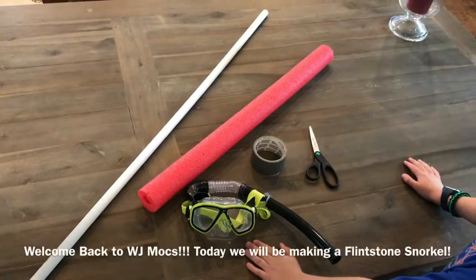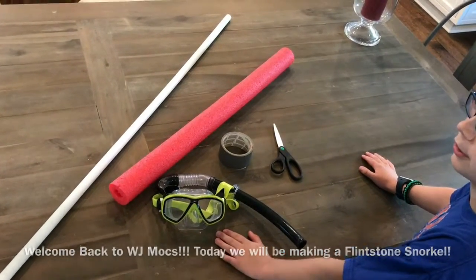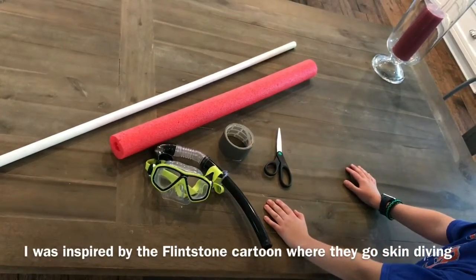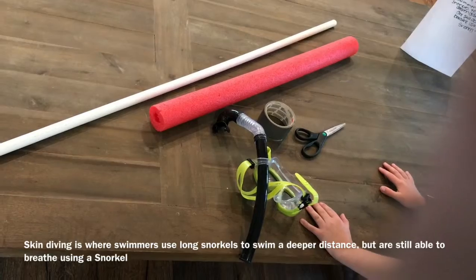Hey everybody, welcome back to WJ Mox. Today I'm going to be showing you my DIY Flintstone snorkel. I was inspired by the Flintstones cartoon where they go skin diving. Skin diving is where swimmers use long snorkels to swim a deeper distance but are still able to breathe using a snorkel.